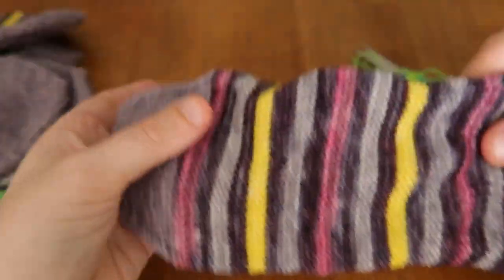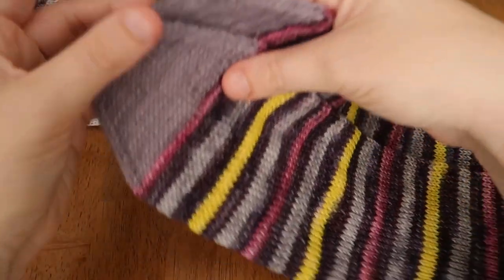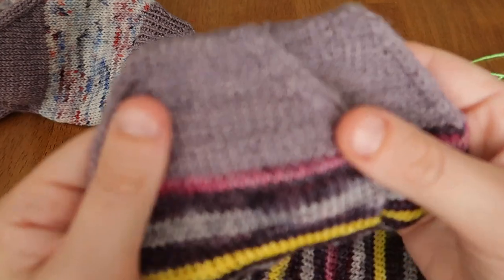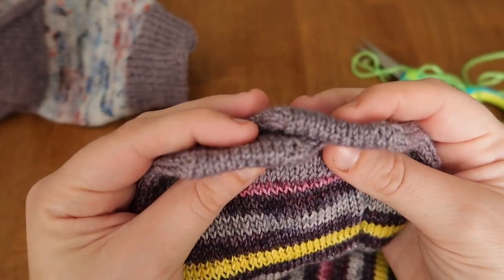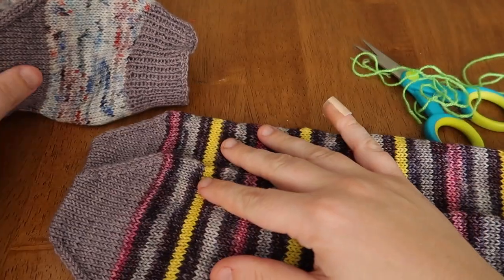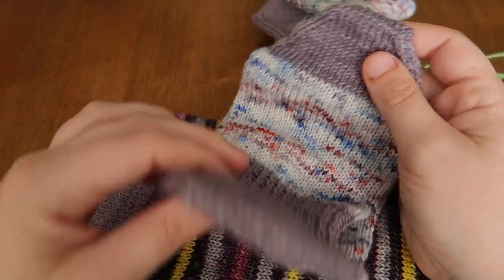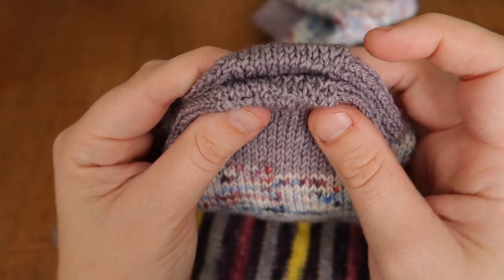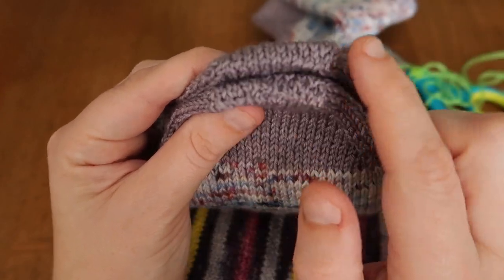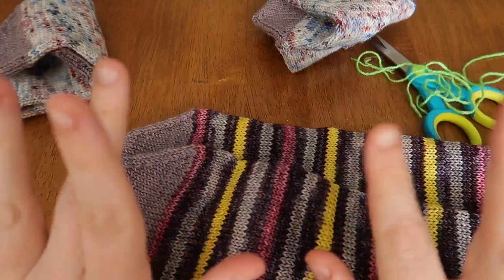You're all done! You can use this technique on toes or afterthought heels — whether you're doing afterthought-everything socks or cutting in heels for sock tubes. You get a nice consistent finish that looks beautiful and seamless, and it's a lot less fiddly than doing the kitchener stitch on your toe. The top is my grafting method and the bottom was my failed attempt at kitchener — I like this method a lot better. If you like it, give it a thumbs up and I'll see you soon!